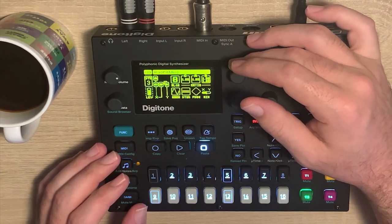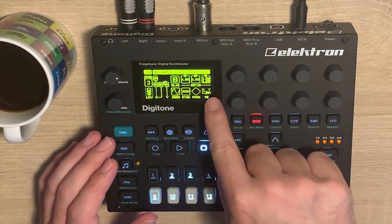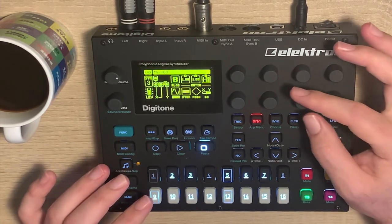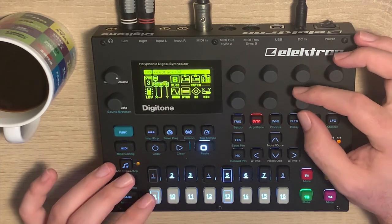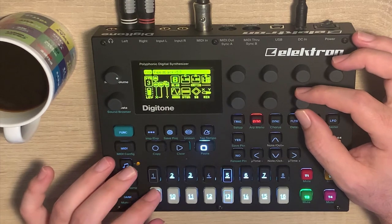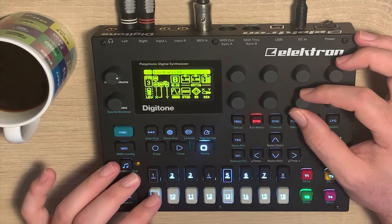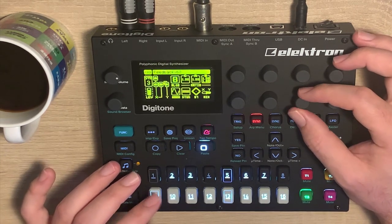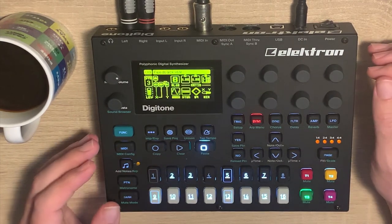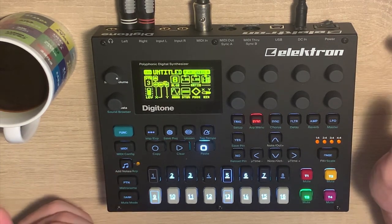Algorithm 8 is the only one that has B with feedback going directly to Y. So the mix here I'm setting to Y and now we're only getting operator B — it still sounds like a sine wave, but if I turn the feedback up, this sounds like a sawtooth to me. It becomes buzzier and buzzier, and at some point it starts to deteriorate into noise, but about here that's a good enough sort of sawtooth for me.